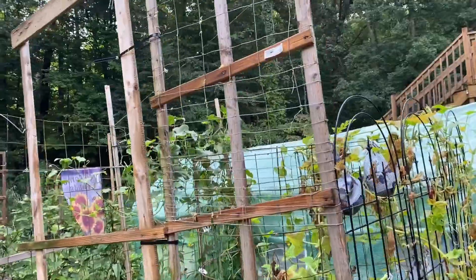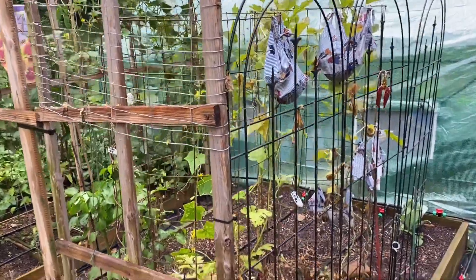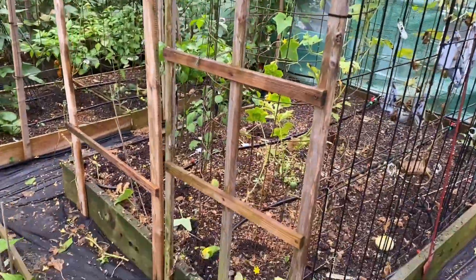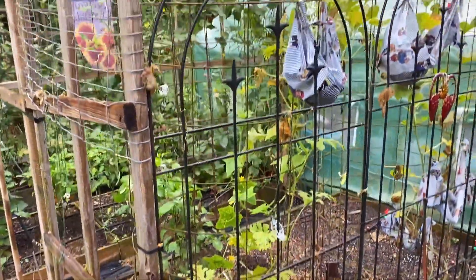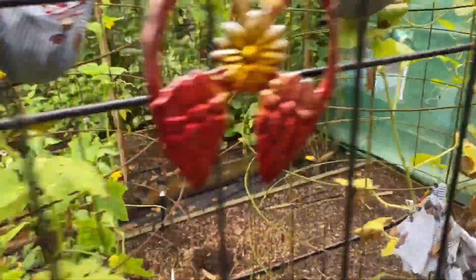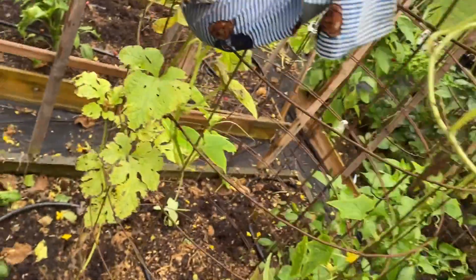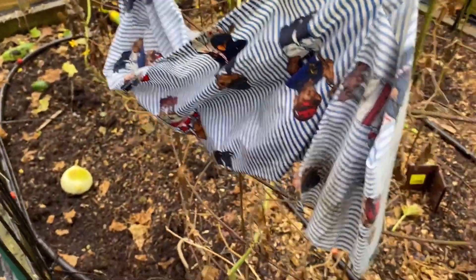All right, that's that. Now all of the trellises have been cleaned off. These right here I could actually remove, but I think I may leave them because I may try to plant some Alaskan peas and see what they do. I still have two of the round cage trellises in here because I have a melon here — this one is cracking — and a little melon there. I'll give them a chance.